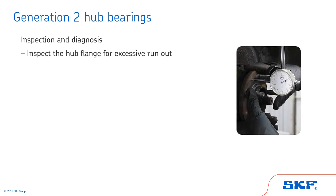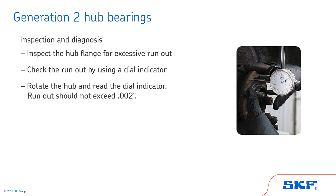Also, inspect the hub flange for excessive run-out. Excessive run-out or a bent wheel flange can lead to brake rotor or other component problems in the suspension system. Finally, check the run-out by using a dial indicator. Mount the dial indicator base in a non-movable location, such as the frame. With the dial indicator plunger or pointer against the hub flange face, set the indicator gauge at zero. Rotate the hub and read the dial indicator. Run-out should not exceed 2 thousandths of an inch.